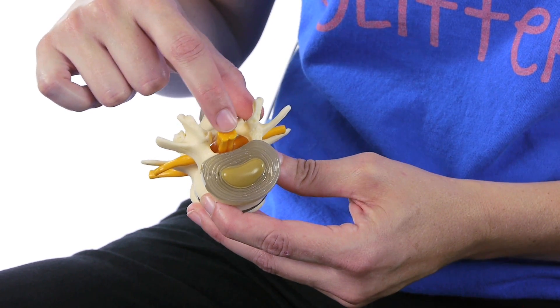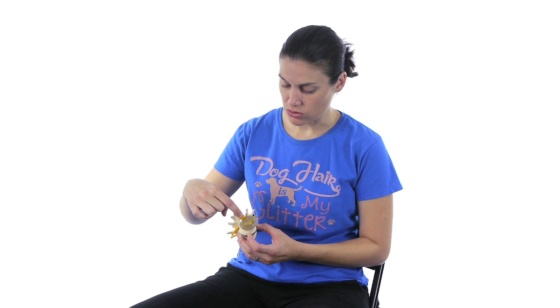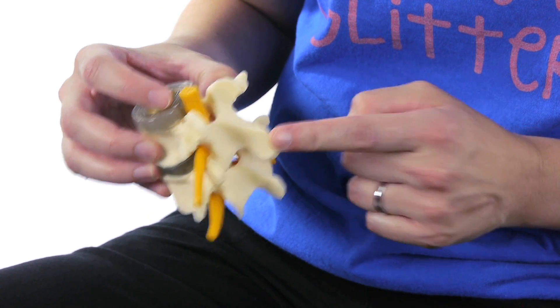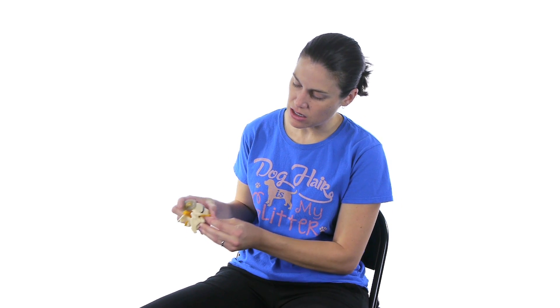Here is your nervous system — your central nervous system — and then these are the nerves that come out. So if they were here, those would be the ones going out to my legs. And then you've got your spinous process in the back, and you can see there's lots of nice space, so it's not pushing on the nerves going out here.